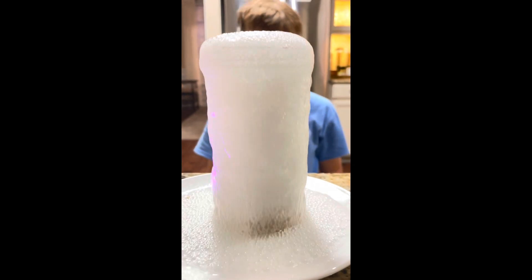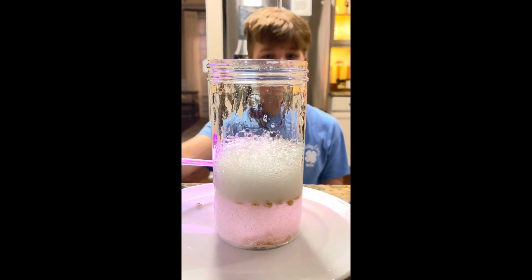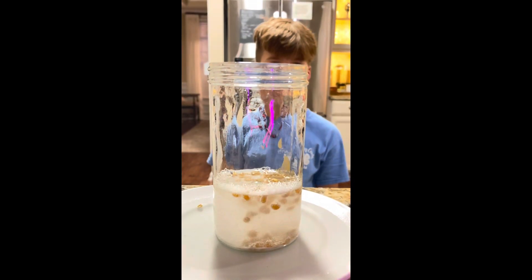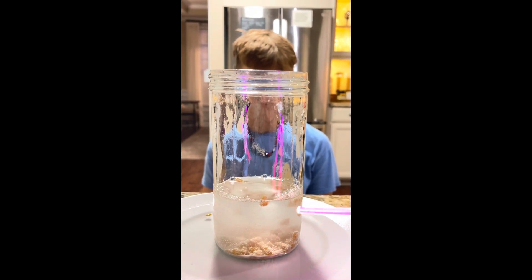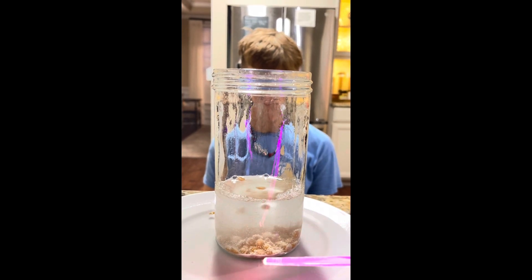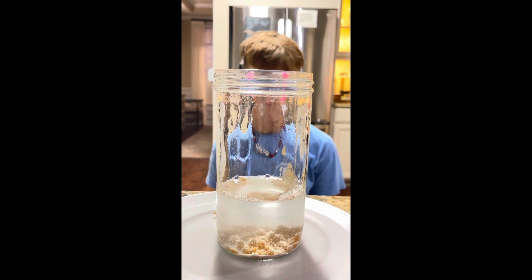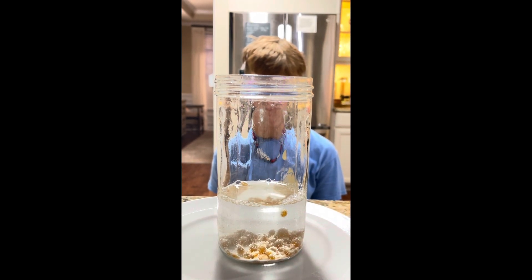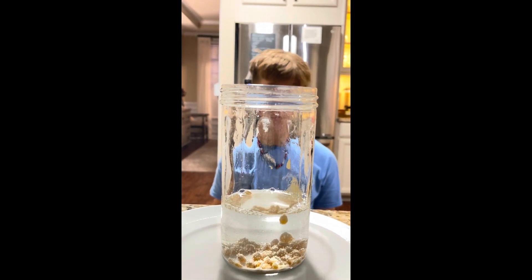You can dance, you can dance, you can dance! It's dancing.